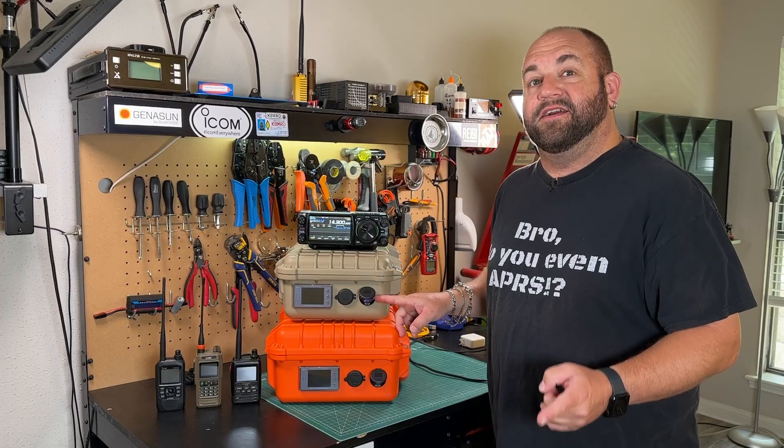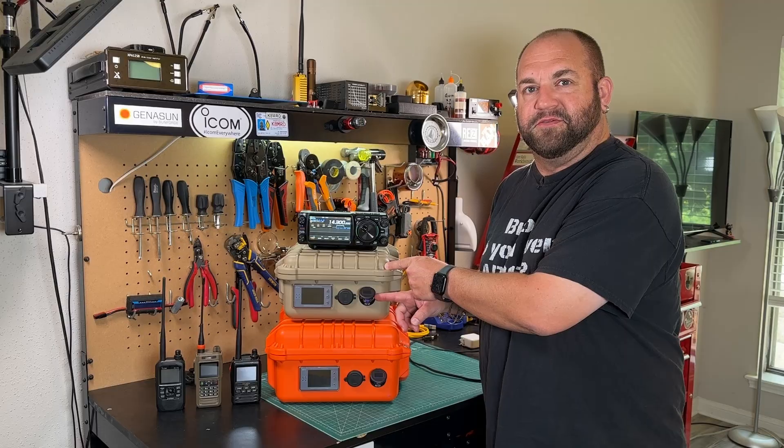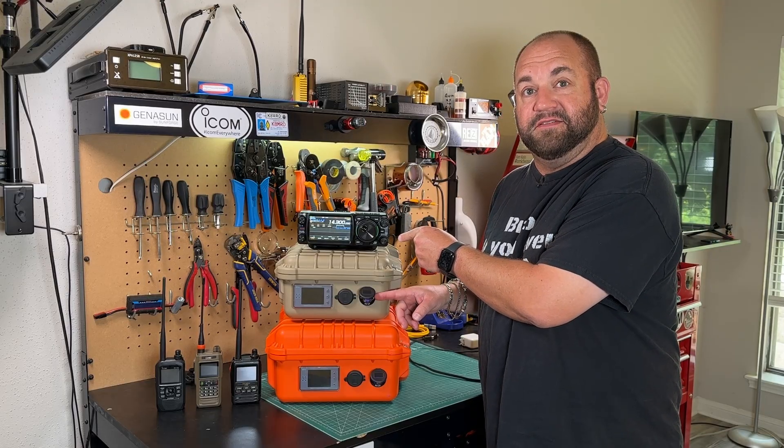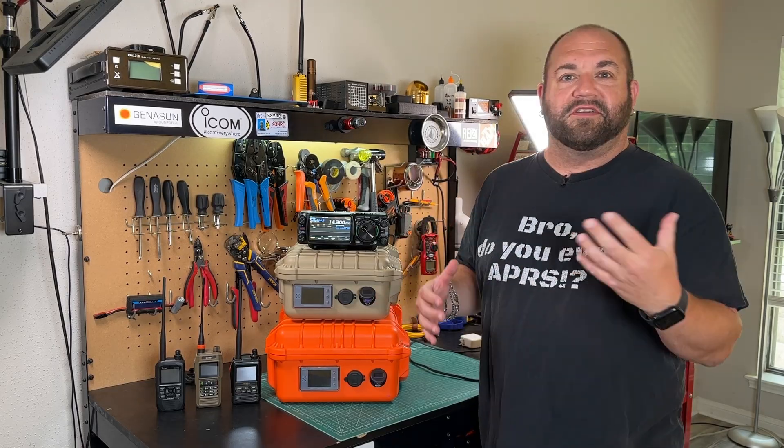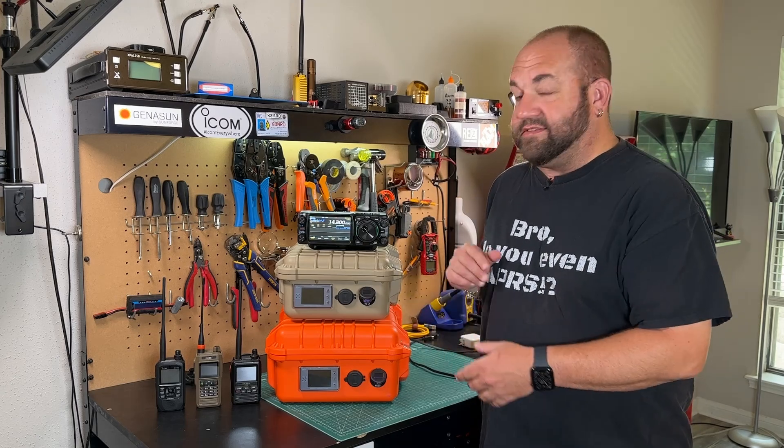It's this guy right here, and it's got a boost converter in it to make the 13.2 volts from your battery go to 15 volts, 20 volts, 12 volts, 9 volts, or 5 volts. And it only costs 20 bucks, and it's on Amazon.